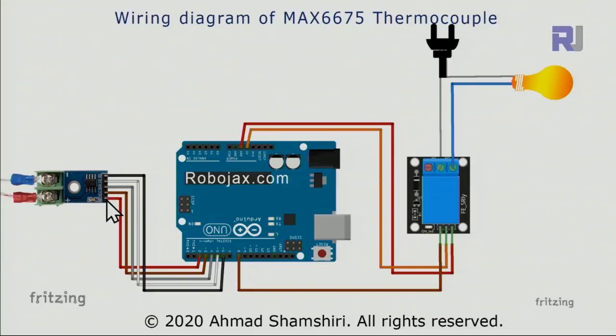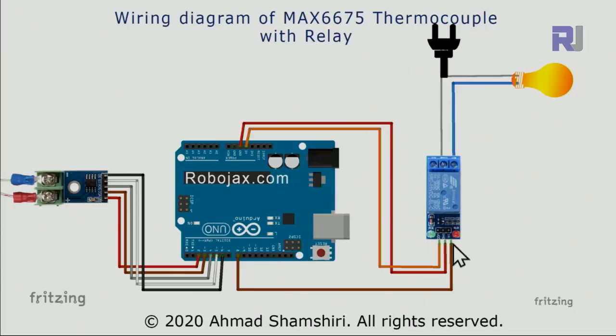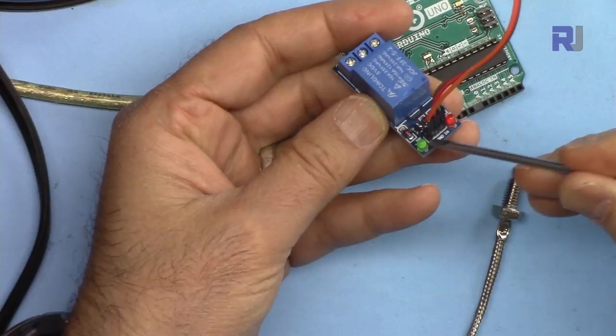Here is the wiring diagram for the MAX6675. From one side it is connected to pins 2, 3, 4, 5, and 6, so you won't make any wiring mistakes. For the relay, one wire from AC is connected to the middle terminal — preferably the live wire — and the other wire goes to the bulb. The right pin is ground, the middle pin is 5 volts, and the left pin is the signal connected to pin 8.